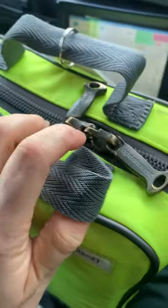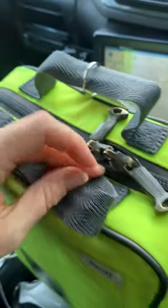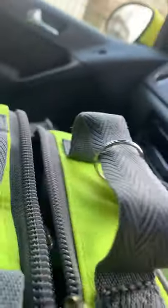Opening the packs — there's normally a zip tie on there. It's got an easy rip tab on it, but you should always have a pair of shears on you to pull that open. Let's open it up and we'll go through it in this ten-minute video.